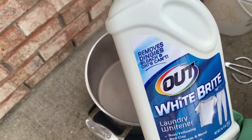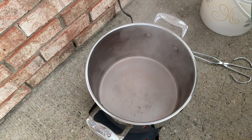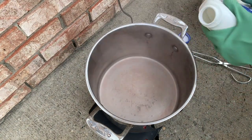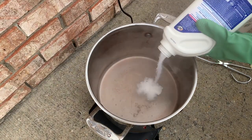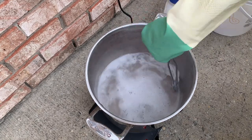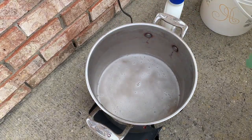I have some white bright and I am wearing a mask, just FYI. I'm going to add about a third to half a cup, all dissolved.